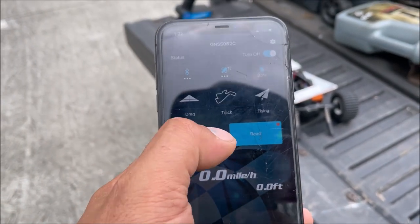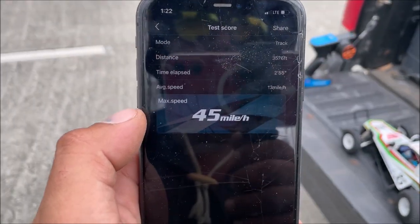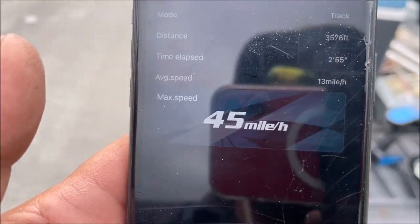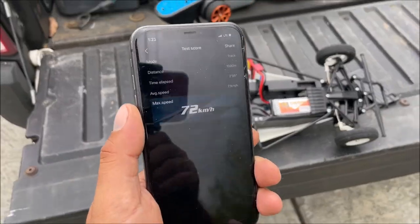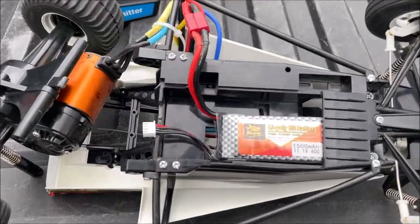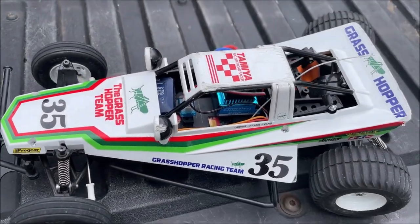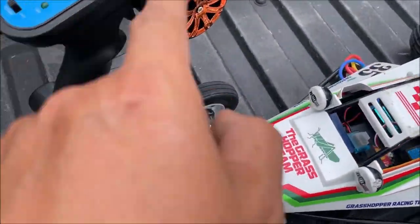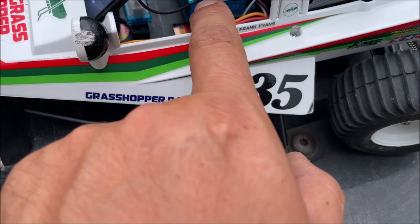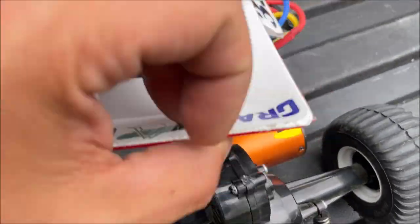The speed readout shows 45 miles an hour, which is crazy fast — honestly I didn't think I was going to get 45, I thought it was going to be more around 41. That's equal to 72 kilometers per hour. The battery is a cheap one off eBay, with a 70-dollar setup from AliExpress that included the transmitter, receiver, 120 amp ESC, and 4300 KV budget motor.